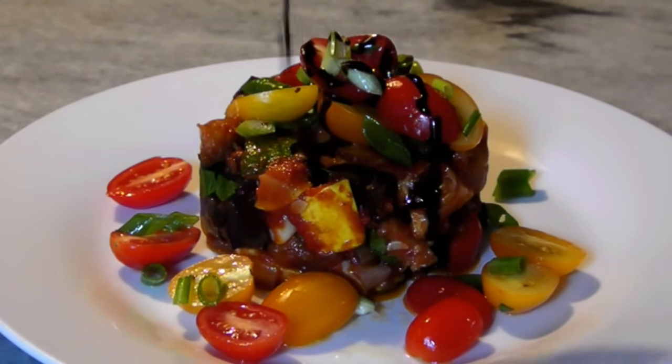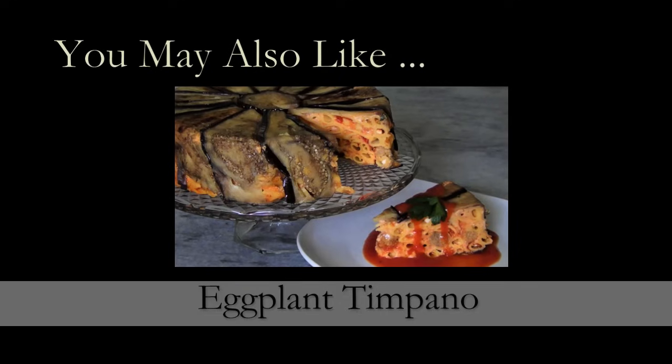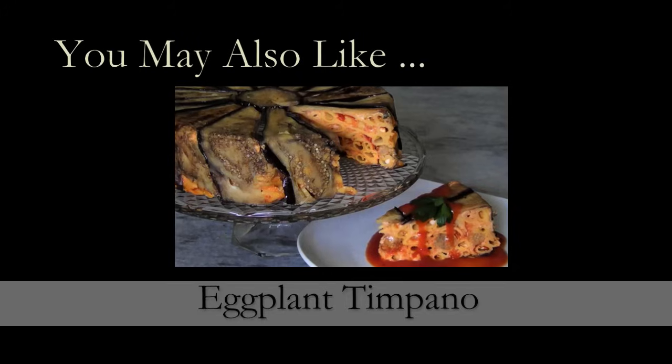Isn't this a beautiful light summer lunch? If you need a printed copy of this recipe, you can visit my blog at the link below. And for brand new recipes every week, don't forget to subscribe. See you again soon.